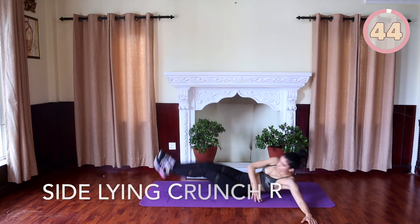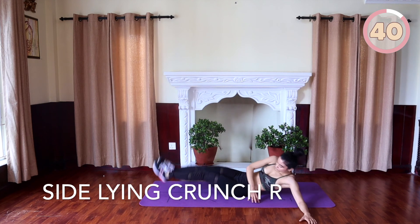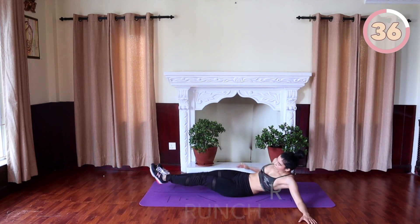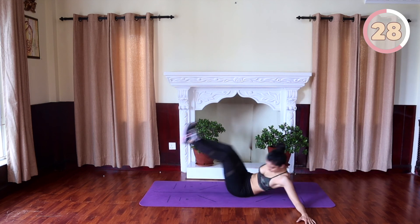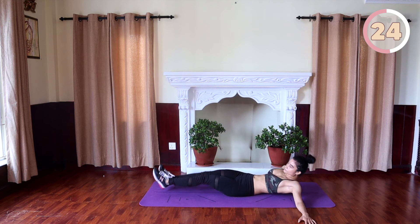Last one, you guys — the sideline crunch. Lie on the floor on your left side with feet stacked on top of one another for stability. Place your left arm straight out to the side with your palm down. Position your right arm across your body or on the other side, whatever feels comfortable. Pull your knee until your thigh is perpendicular — at the same time, crunch your body up and come back down. You should feel the crunch on the right obliques.